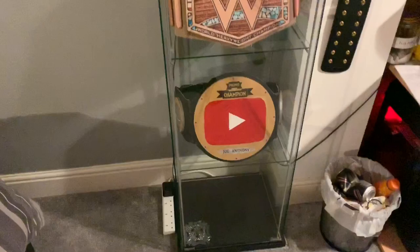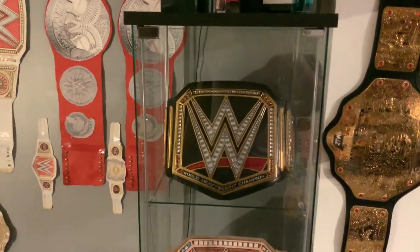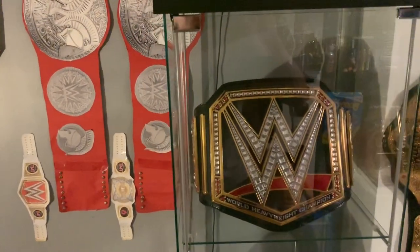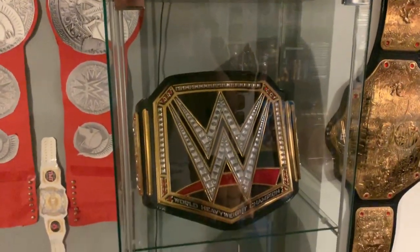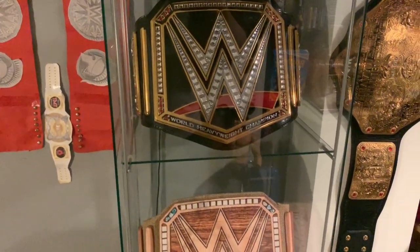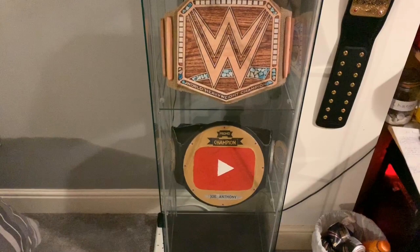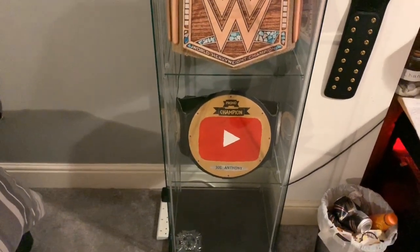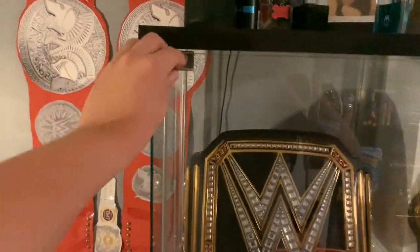If you're looking for a display cabinet, the IKEA Detolf is the way to go. You can probably find it used on eBay or Facebook Marketplace for around £30, but brand new from IKEA it does cost £65. I can't speak to delivery prices since I went to the physical store to purchase this, but the Detolf cabinet works perfectly.